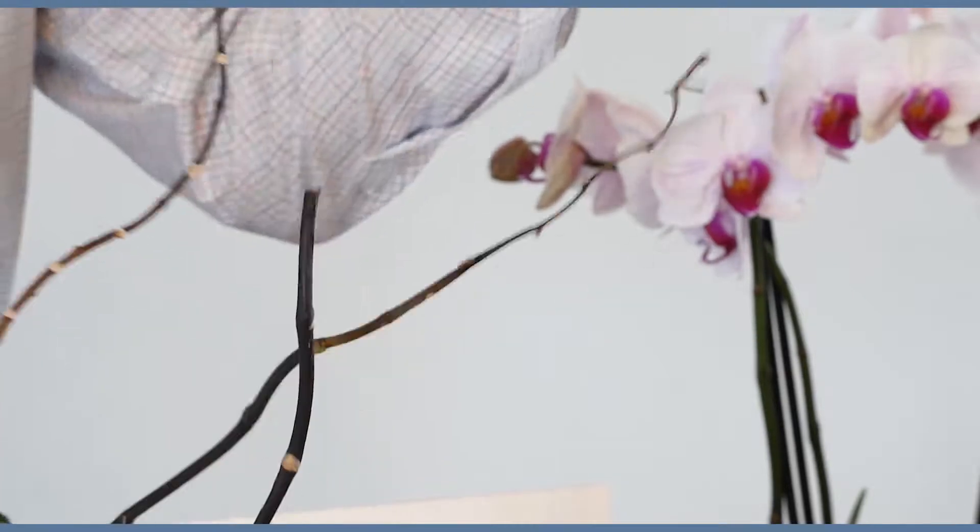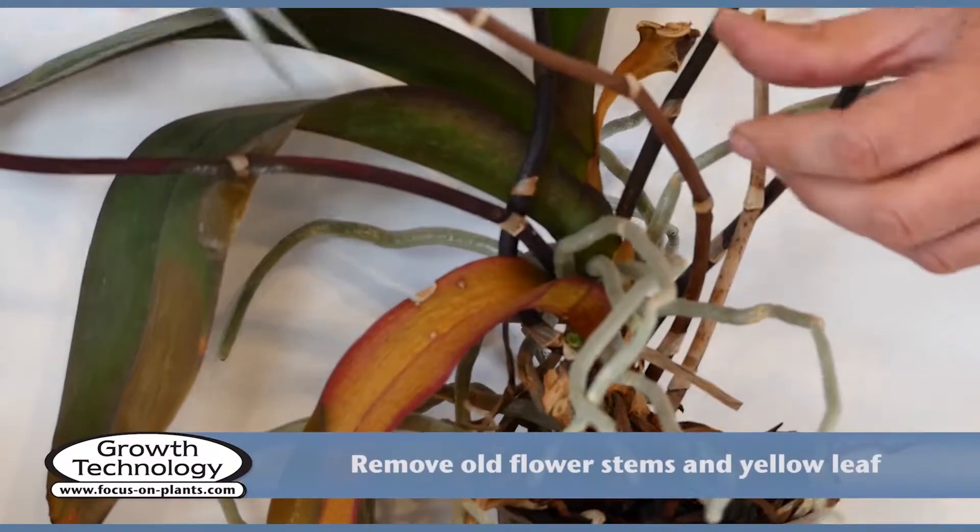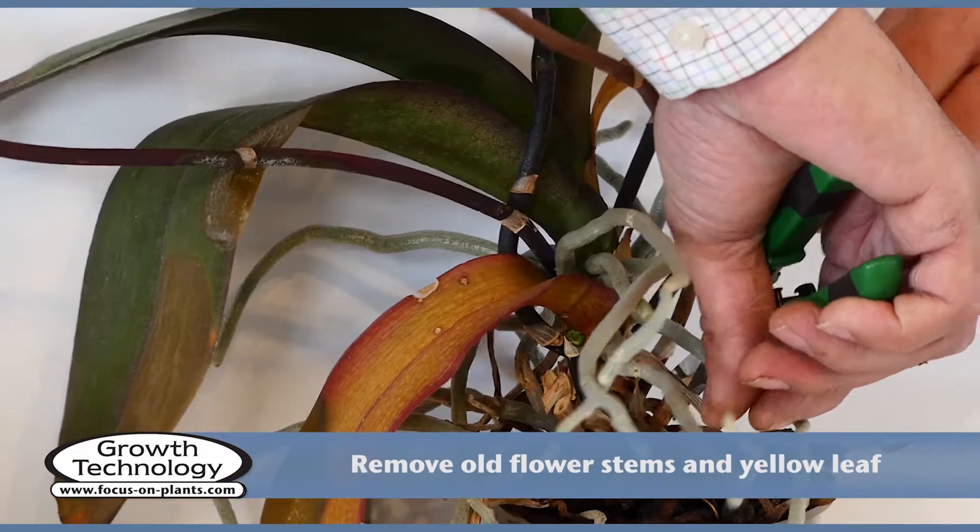It can be placed in water to make the roots more pliable. Remove the old flower stems and the old yellow leaf.